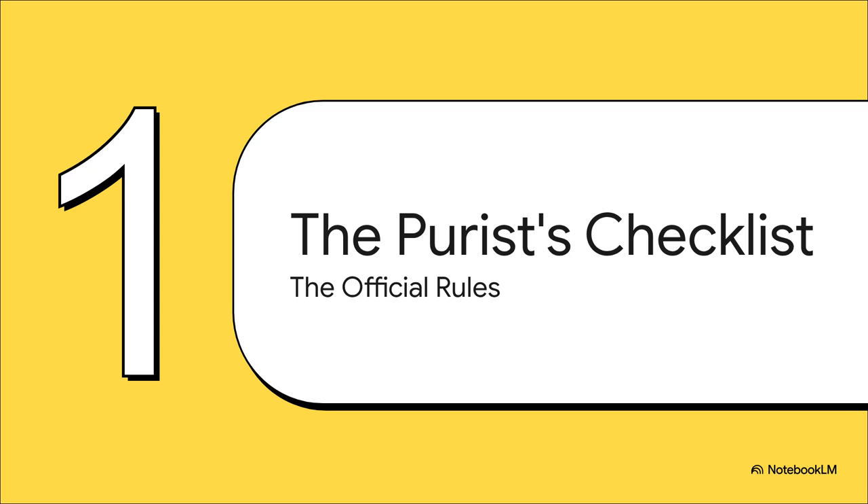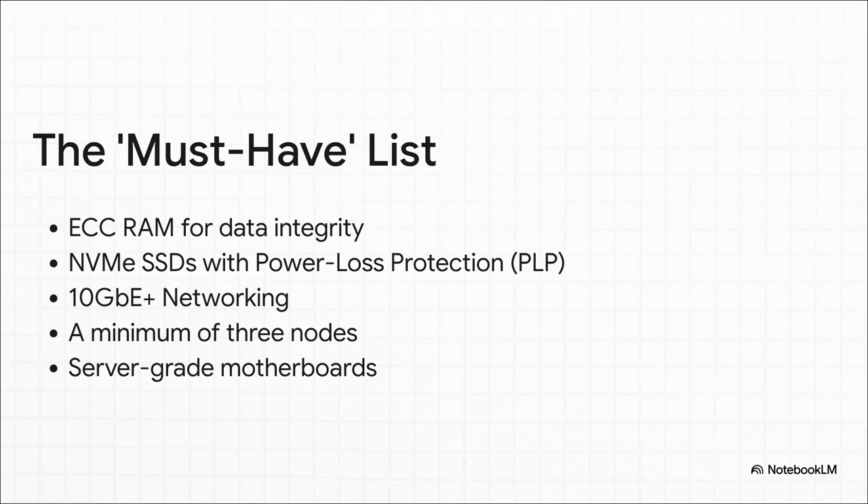Let's start with Chapter One: The Purist's Way. This is the official rulebook, the kind of advice you'll find all over the forums from the hardcore storage pros. What a list it is. We're talking the whole nine yards: ECC RAM for data integrity, enterprise NVMe drives with power loss protection, 10 gigabit networking at the bare minimum, and of course pricey server-grade everything. It's basically a small, loud, and incredibly power-hungry beast.